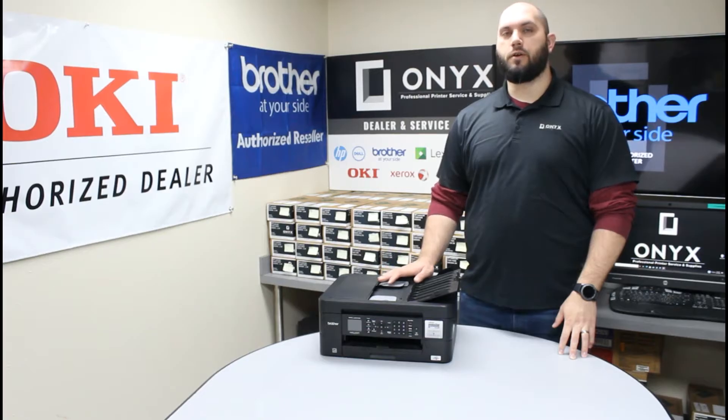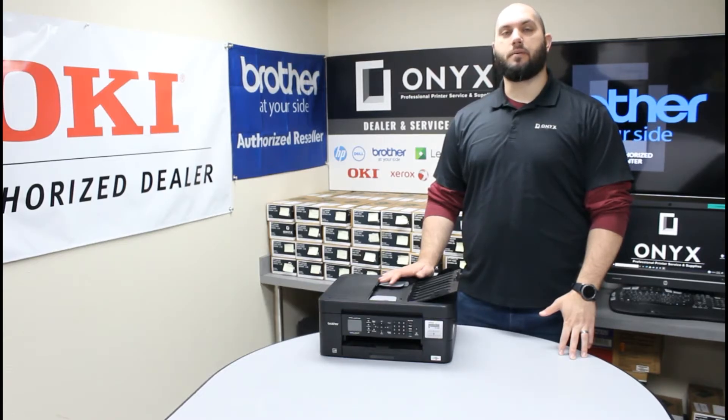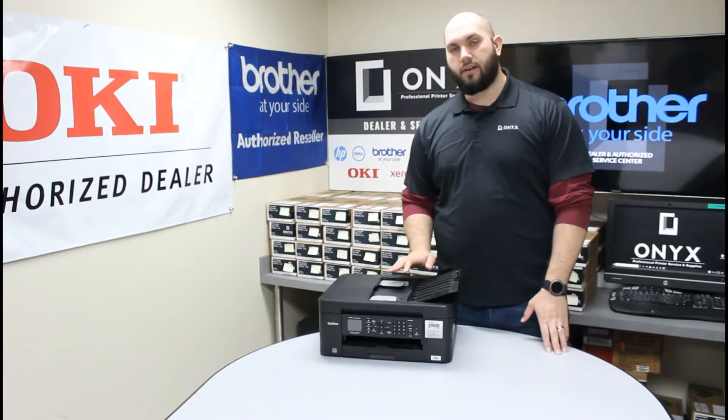So whether you're new to this printer, or you just bought the printer and you're not exactly sure where the cartridges go, or you've had the printer for quite some time and it's just been a long time since you replaced the ink and you just wanted a quick refresher — it's a very simple process.